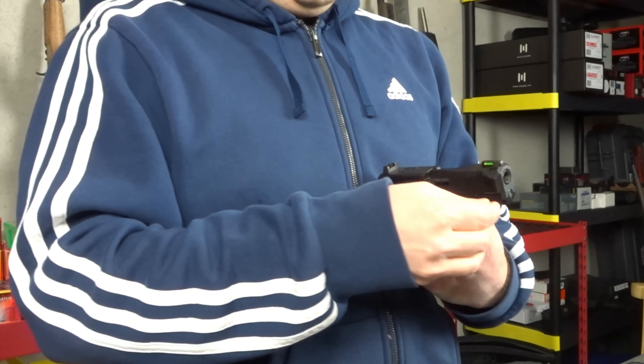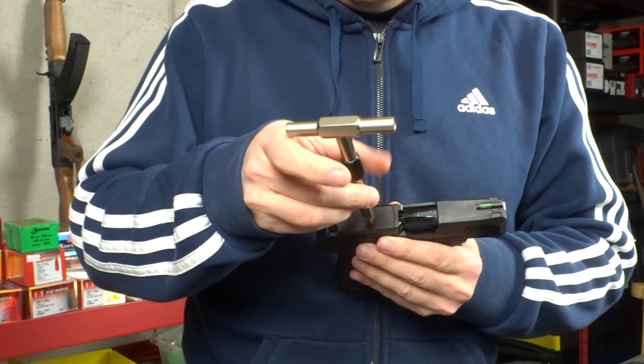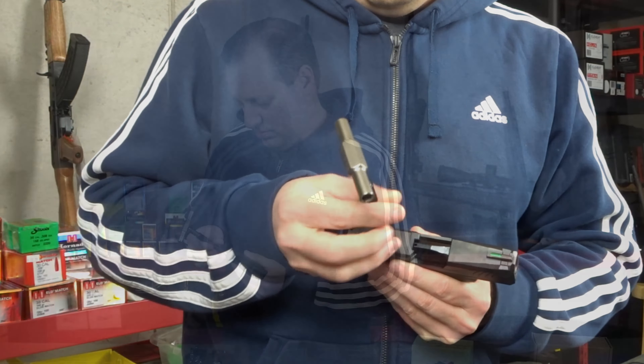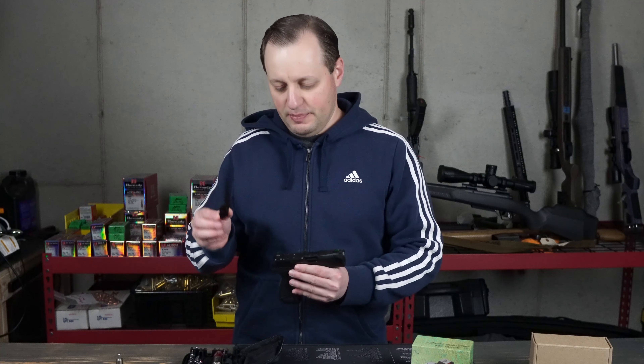I'm going to use the T10 to remove the two bolts. Make sure you do not lose these and you can put them back in the box. Then take the base plate off.